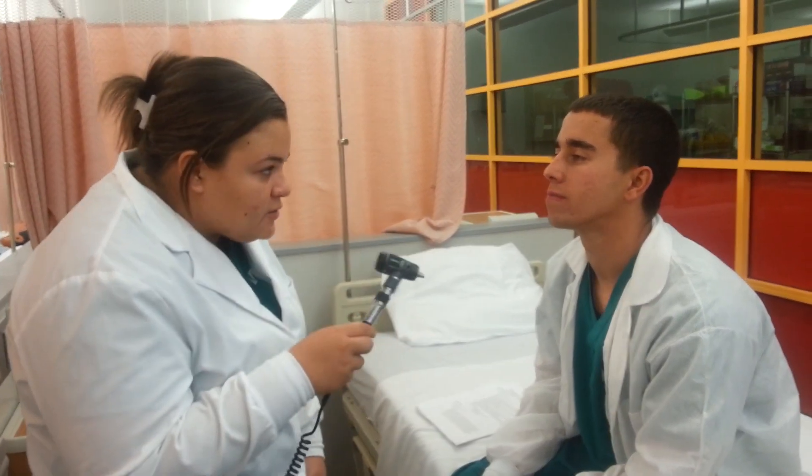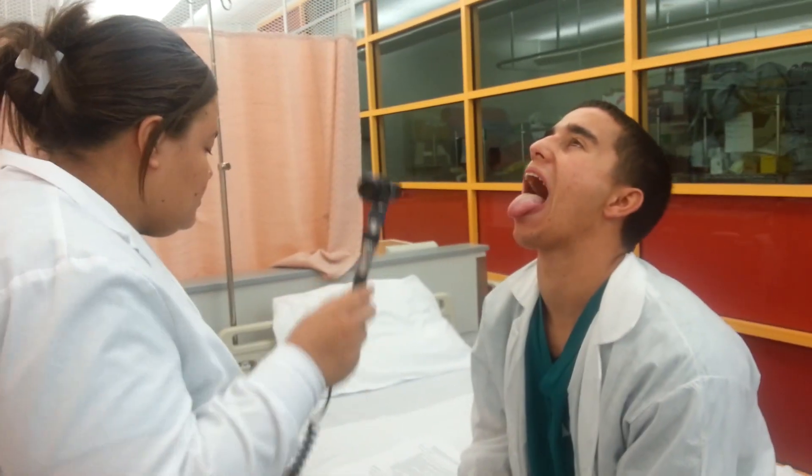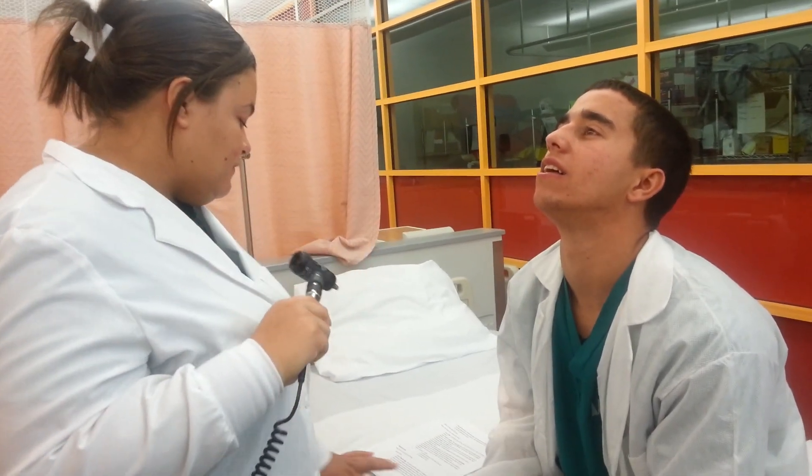Then I'm going to inspect the palate, so open up wide. And it looks smooth and pink, no lesions. And then if you can say ah — your uvula is lifting just fine.